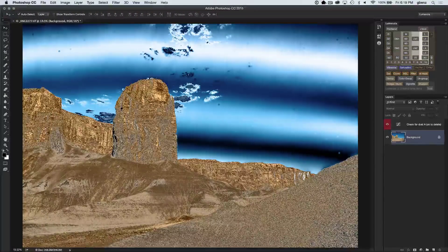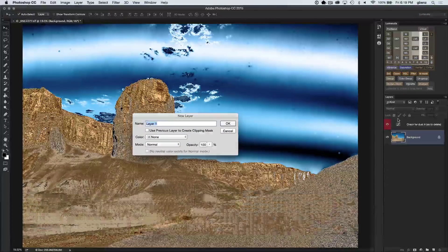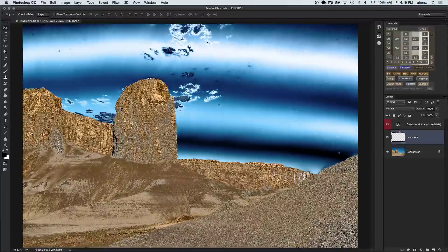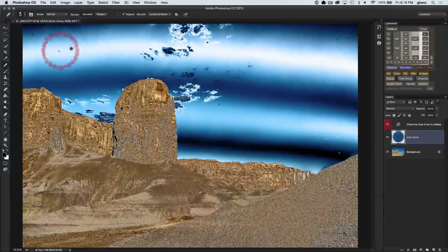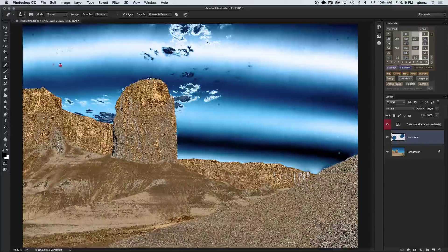I really like to check the image and fix this at the end. All you need to do is create a cloning layer. I'm going to create a new layer and call it Dust Clone. You can see it's underneath the adjustment layer, so we can make our adjustments right on it. I'll load up the clone stamp tool, pick a source by alt-clicking on the image, and then start to paint on the areas I want to fix.